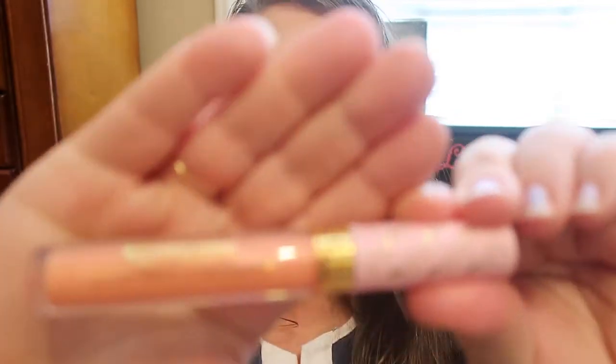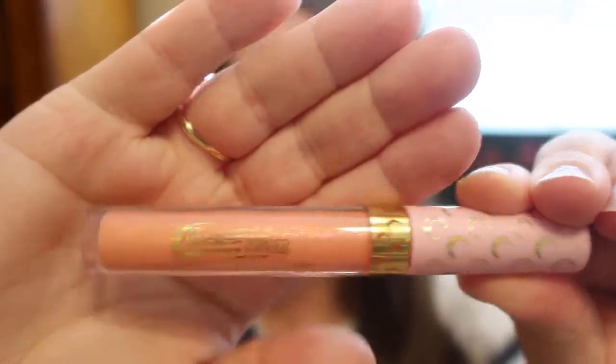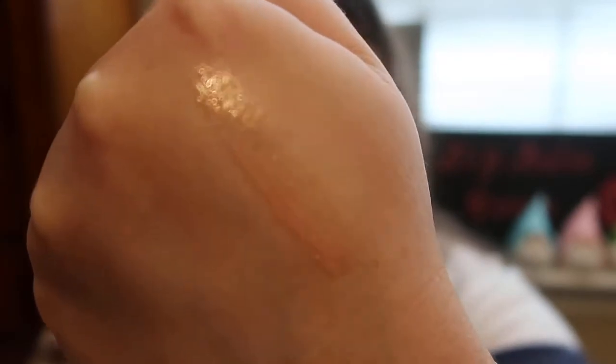I love the packaging on this. This one is in the shade called Sailor Moon, and it's their ultra glossy lip. The packaging is absolutely beautiful — it's so shimmery. It has a brush applicator and not a doe foot. I'll swatch it on my hand so you guys can see.